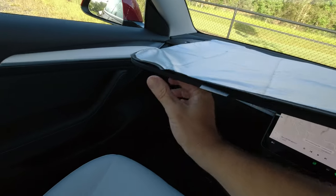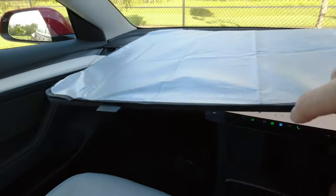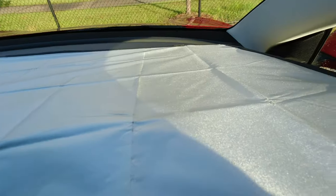The silver part attaches with a little bit of elastic on each of the corners. It goes over the top of the frame, which is actually a net — you can quite easily see through it to the other side — and that allows it to reflect more light.